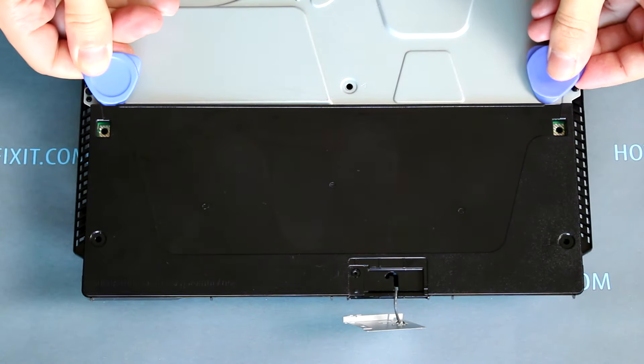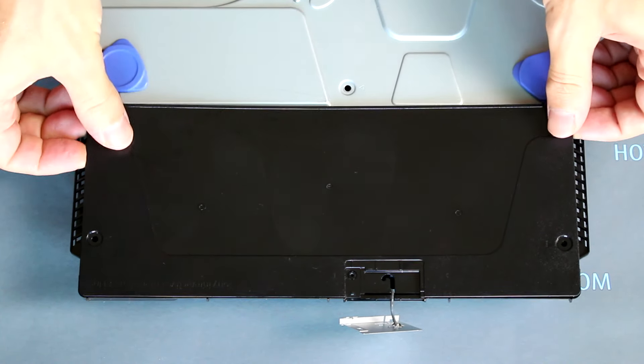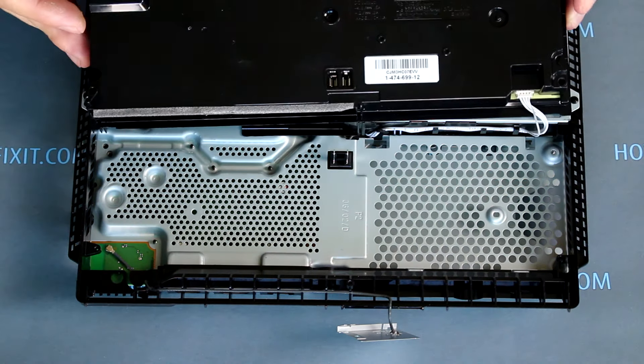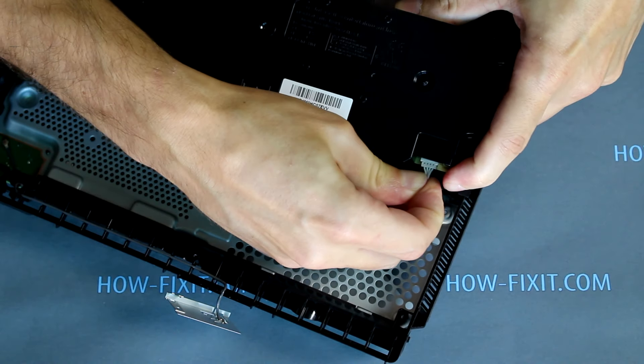Use a plastic opening tool to make space between the power supply and the case. After that, lift out the power supply with your fingers, then disconnect the cable from the power supply.